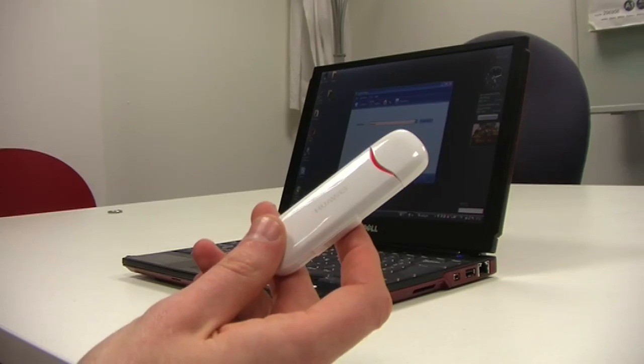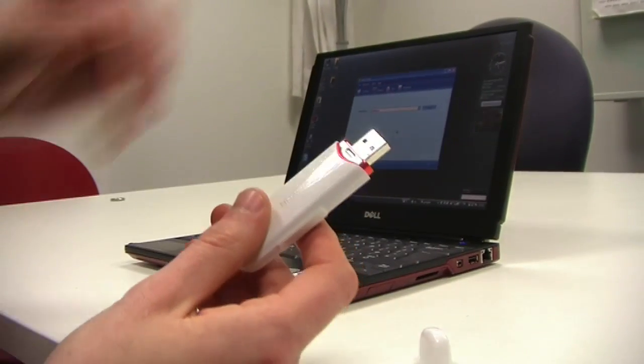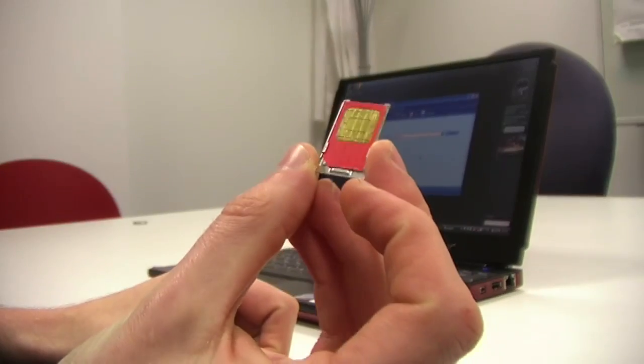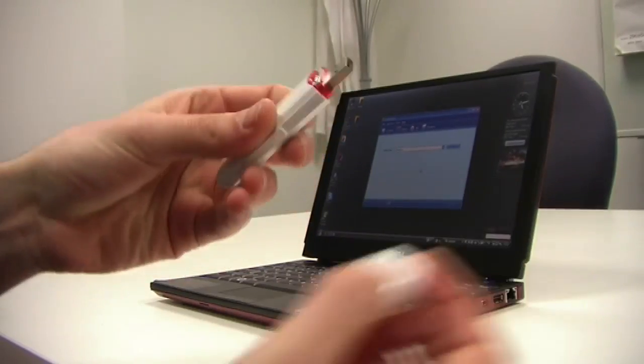What I like about this is that it's non-network specific. Unlike most modems that you're going to get from particular UK suppliers, this one obviously doesn't have a network associated, and the idea is you put your SIM card inside it, into the top. So it doesn't matter what you've got — put your SIM in, in it goes, and you've got yourself some internet, which is really quite neat.